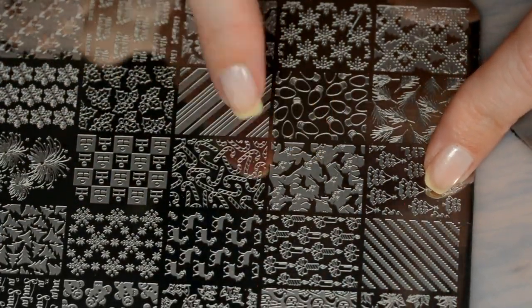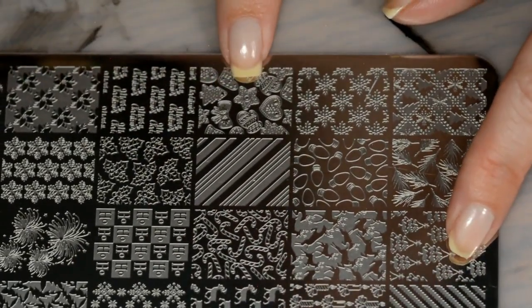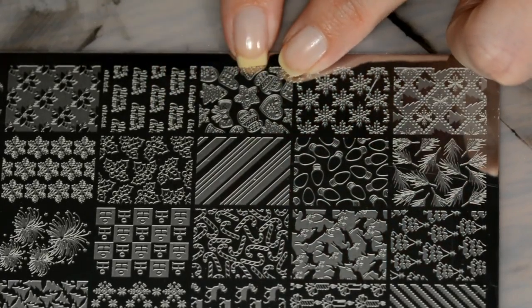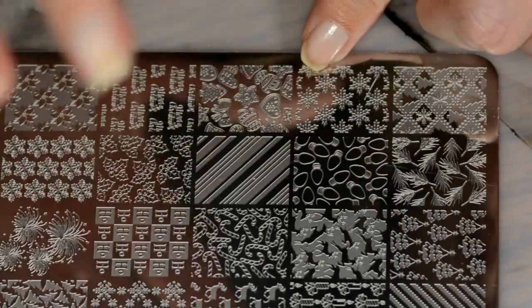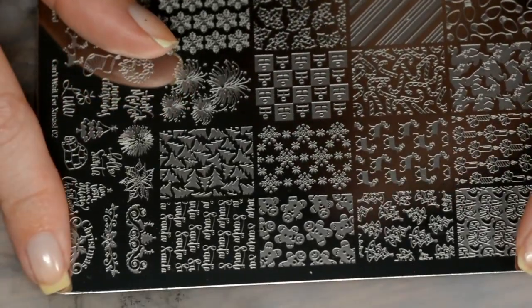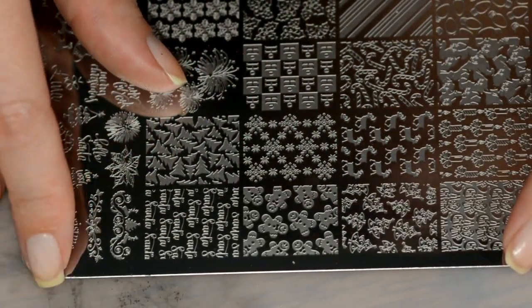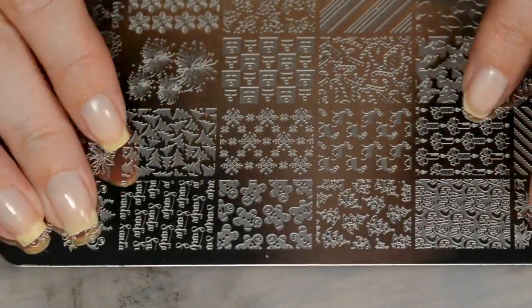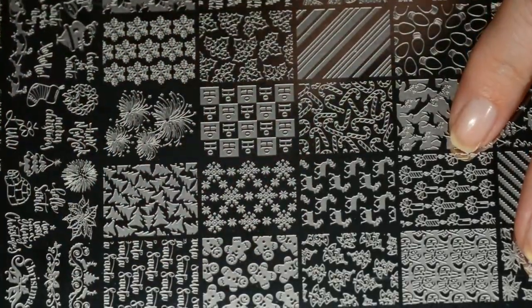We have lights for the Christmas tree — I'm digging this one, it's so cute. You can make this into like a sugar cookie manicure. You have stars, stockings, hearts, mittens — absolutely adorable. This is also covered with the clear protective plastic coating layer. Anyway, I'll stop fumbling over my words and we will get right into the swatches of this right now.